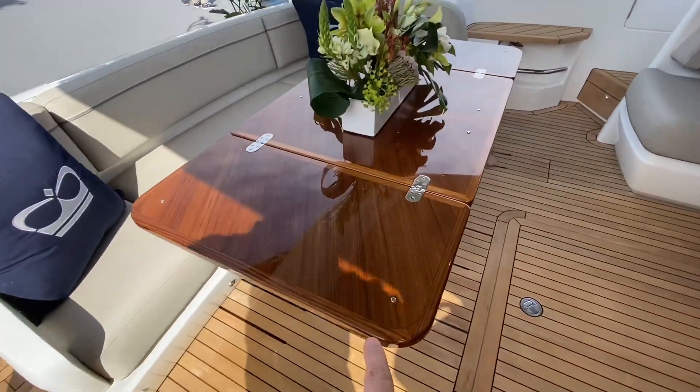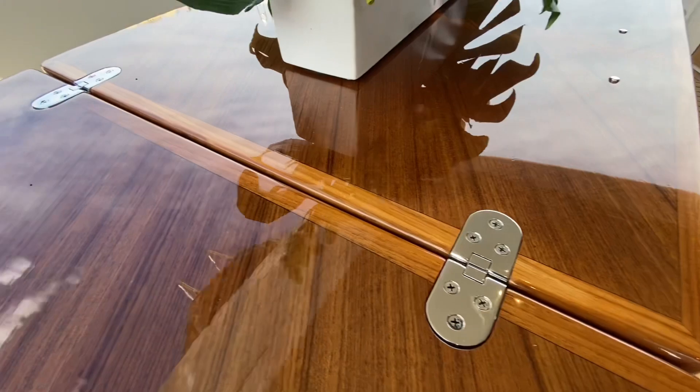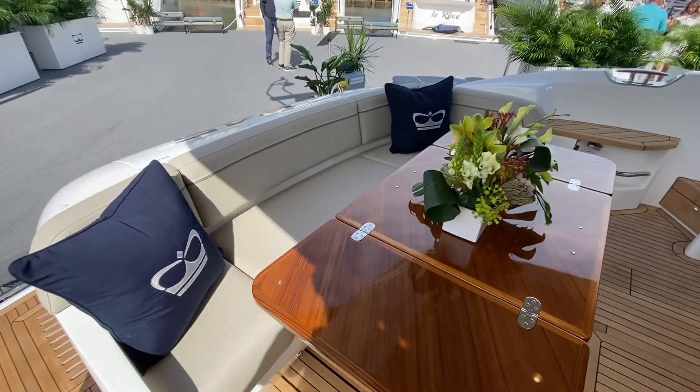Look at the grain on this table. The Princess commitment to quality and craftsmanship is so great.